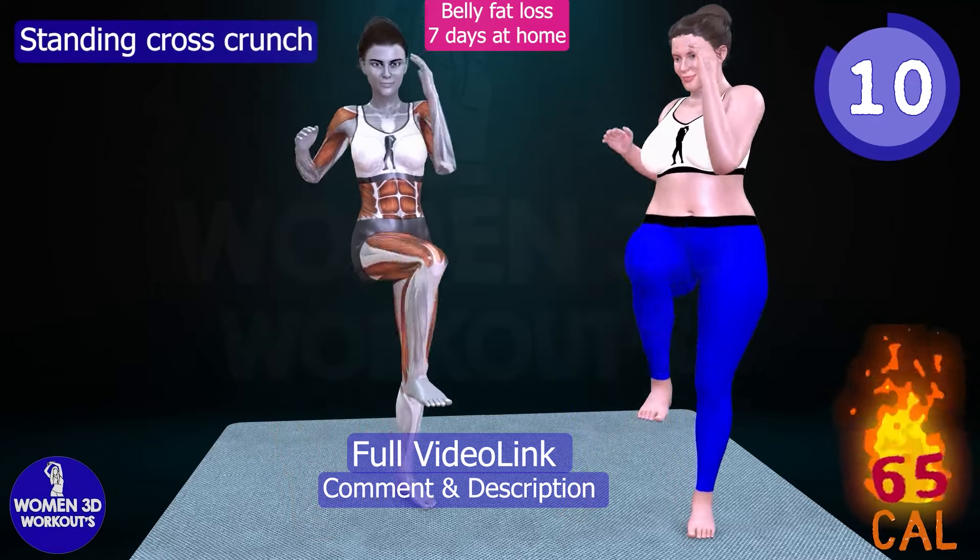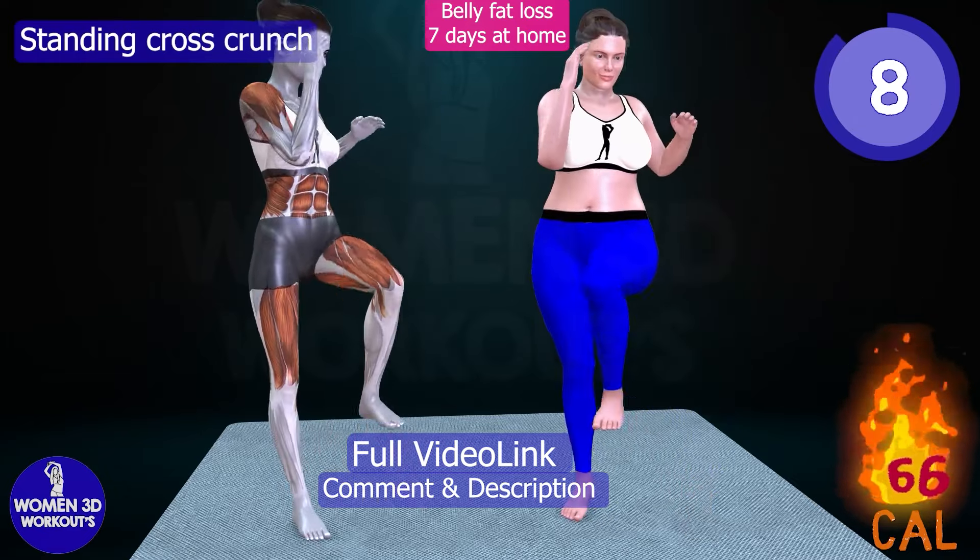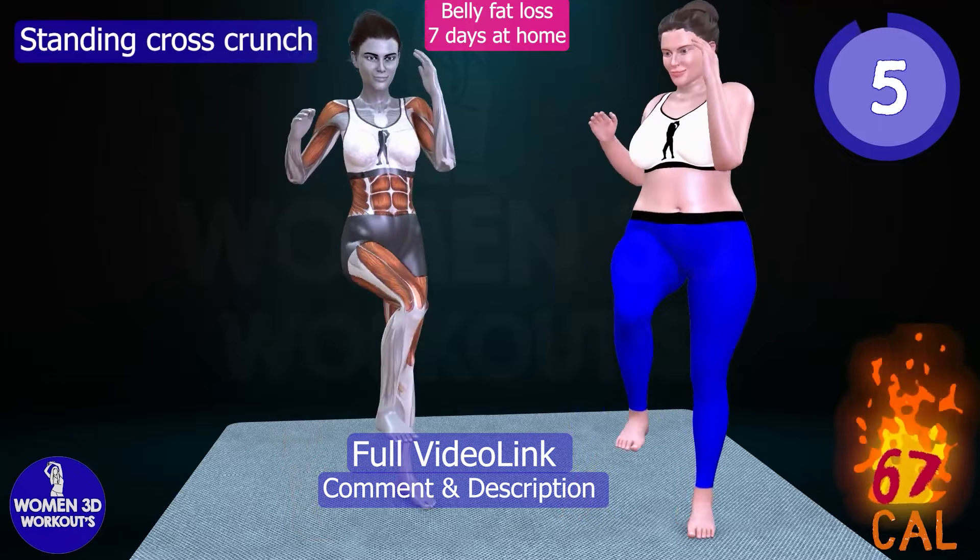So, if you're ready to blast belly, hip, and thigh fat and sculpt a stronger, leaner body, give Standing Cross Crunches a try today.